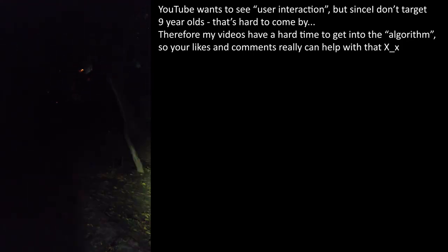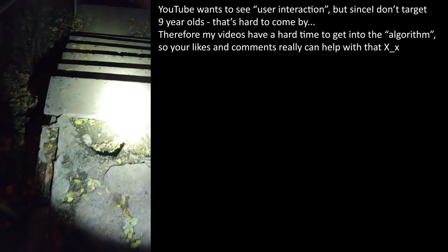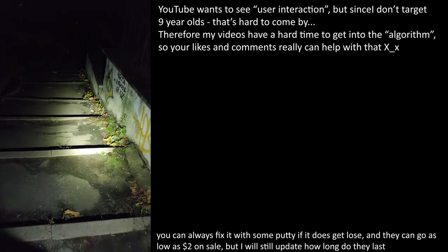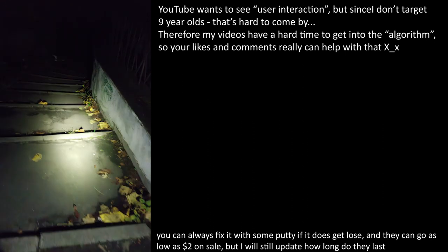I have purchased four of these and they're all rock solid, but I've only been using one daily — or well, afternoonishly to nightly — since the start of October. Subscribe to see how long it lasts. Donate, comment, and like to support real unbiased reviews.